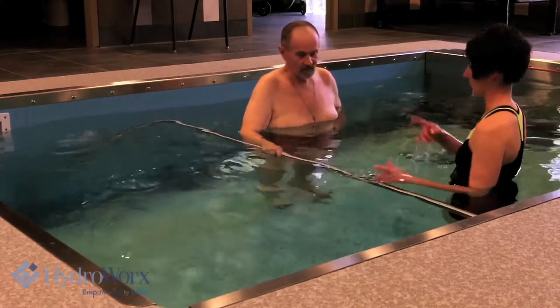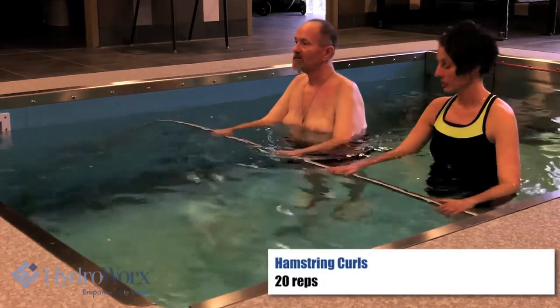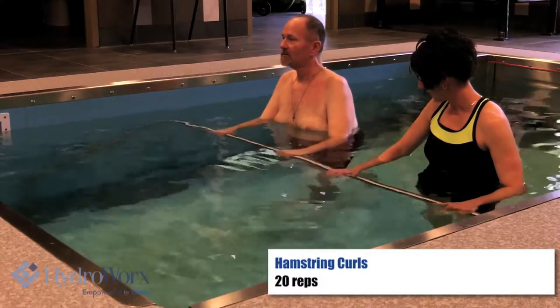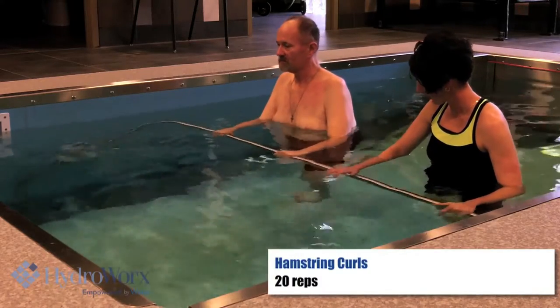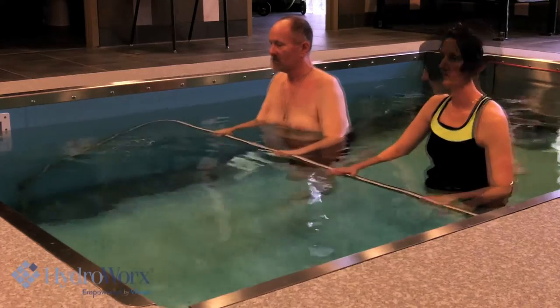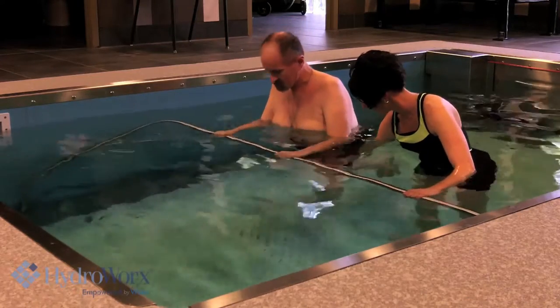Good. Turn the face straight ahead again. Let's do your hamstring curls — we're bringing your heel up towards the bottom, just curl your lower leg up. Come back down. Good. Pull up, push down. Bring your leg to that. There you go.